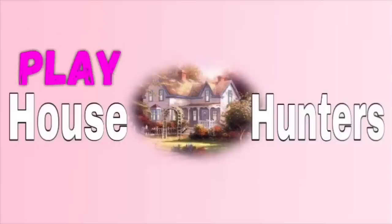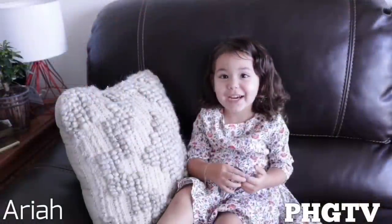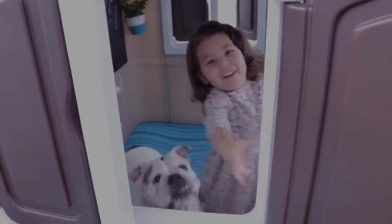On the last episode of Playhouse Hunters, we met three-year-old Aria, who was looking for a cozy cottage close to home. Her transformation was so amazing, she decided to join the team.